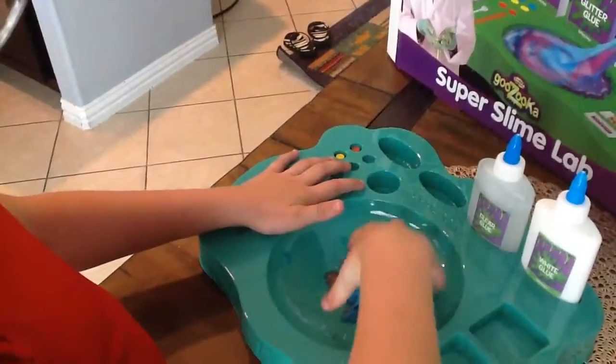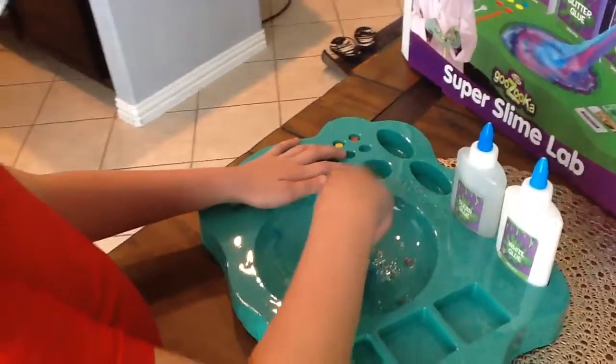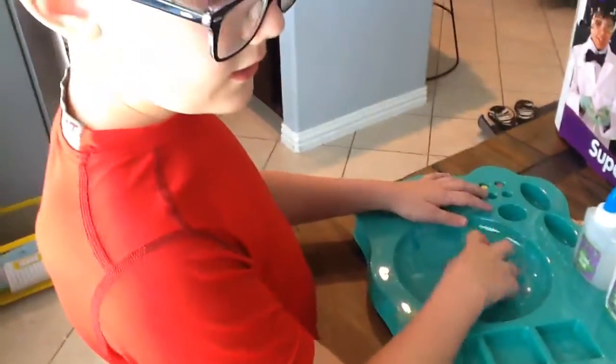Maybe it needs to sit a little longer. You put the dye in too, and it gives you different types of glue. It gives you some little additive things that you can add, like sand and glitter. Gems. But where's the sand?